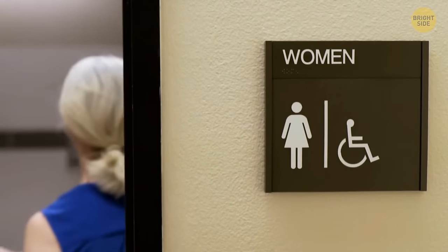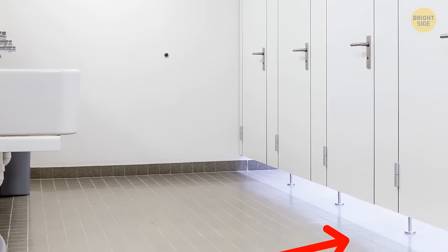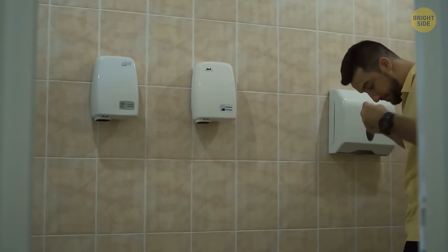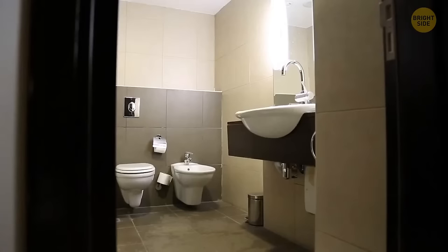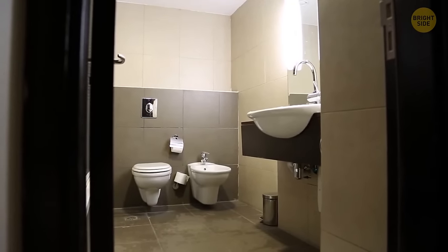A lack of privacy in public bathrooms — that significant gap beneath where standard doors tend to be — is there for a reason. This way, people do their business faster and there are fewer lines. Also, if something goes wrong, it's easy to find a person who needs help.